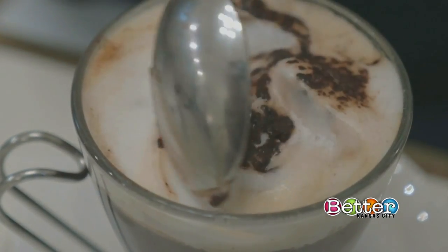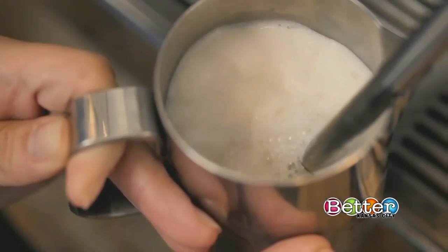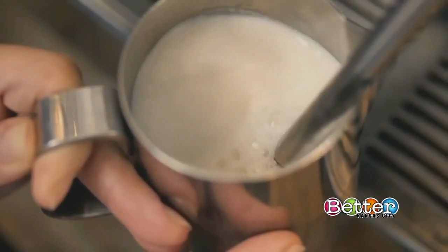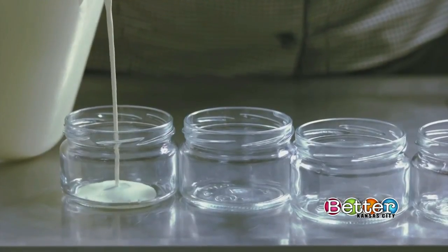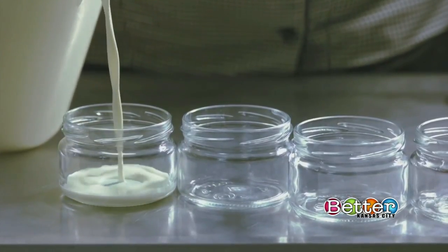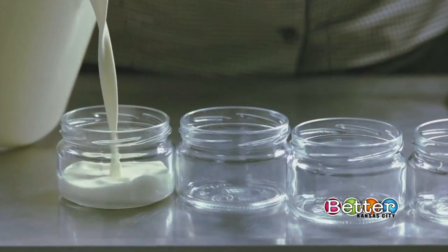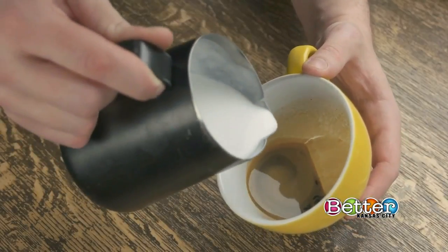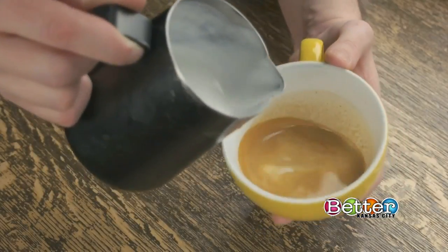Now for that steamed milk. If you don't have a milk steamer or frother on hand, there's still hope. Pour some milk — ideally skim or 2% — into a jar no more than halfway full. Add a couple pinches of sugar. Seal and shake the jar for 30 seconds. Remove the lid and zap it in the microwave for 30 seconds. And that's it for the steamed milk.